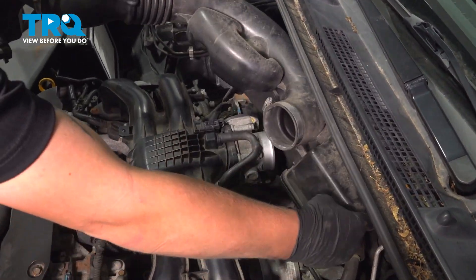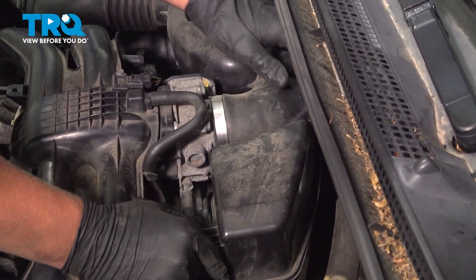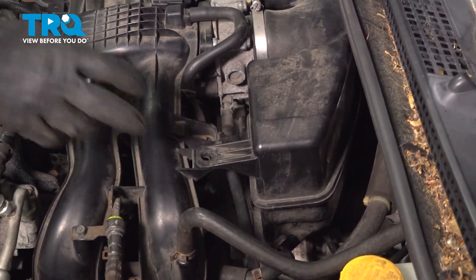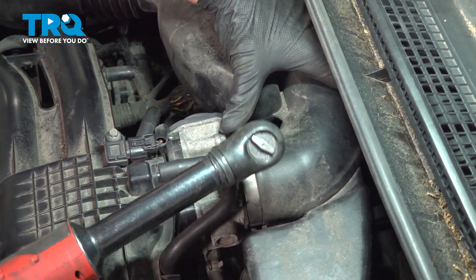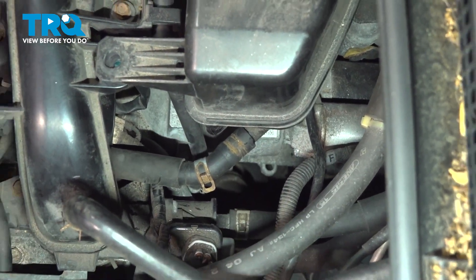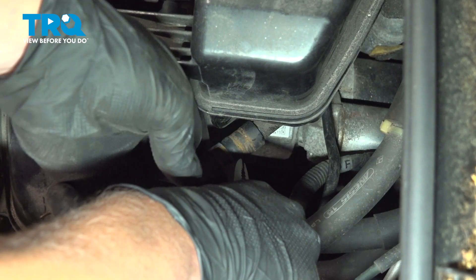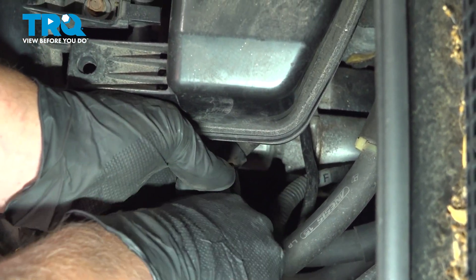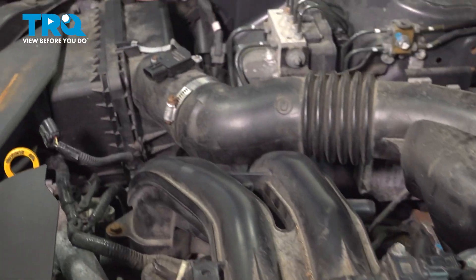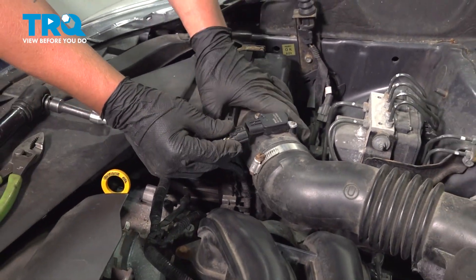Reinstall your air intake — slide it in and push it on. Make sure this hose clamp is on the top; it's easy to get to, and this plastic goes over that. Tighten down this hose clamp, slide this hose back on, and reinstall your clamp. If you still have the plastic clip, go ahead and reinstall that, and make sure this box is seated all the way. Clamp it down and reinstall your MAF connector.